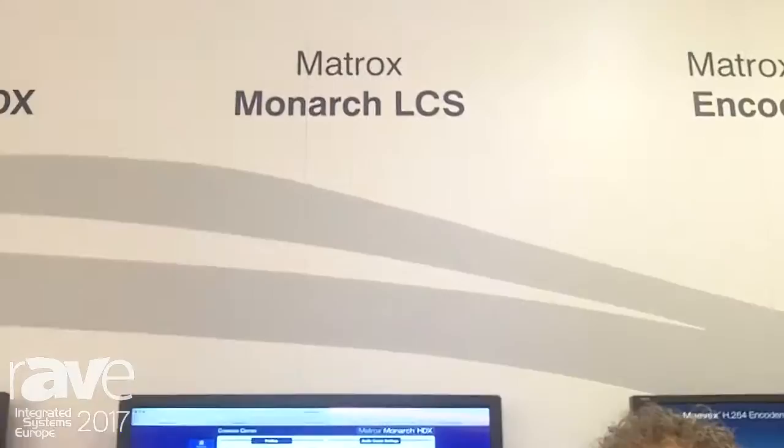Hi, my name is Wayne Andrews from Matrox. We're here at ISE 2017 and I'd like to introduce you to the Matrox Monarch LCS, which is our ideal lecture capture solution.